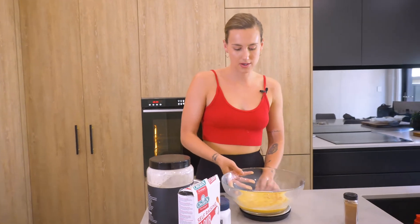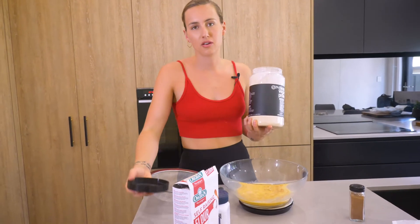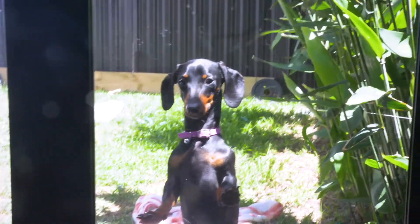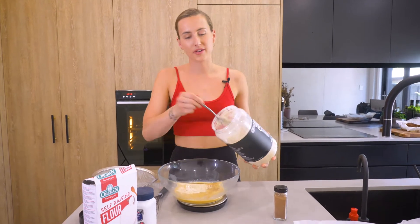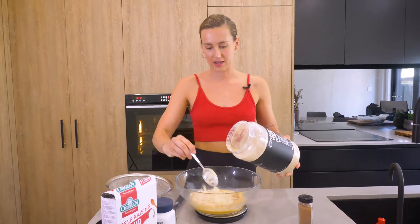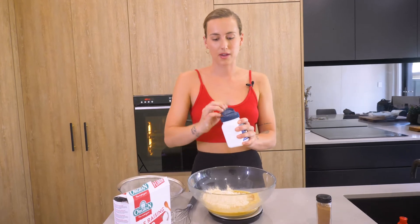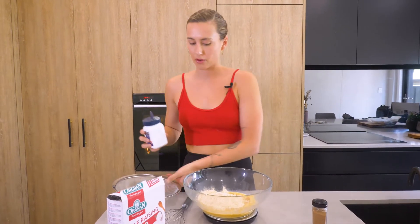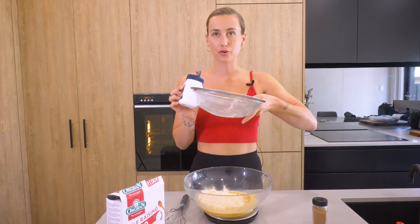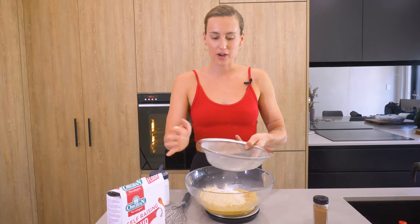The next thing you are going to do is put your bowl back on the scales and grab your protein. I'm using vanilla — the reason I like vanilla is because I want it to taste more like banana rather than taste like the actual protein powder. You're just going to add 100 grams into the bowl. The next step is adding your baking powder — tare the scales, clear them completely. You're going to add in 10 grams of baking powder. Hold your sieve, tip the baking powder into it, and that way you don't get any lumps and you can measure it straight away.